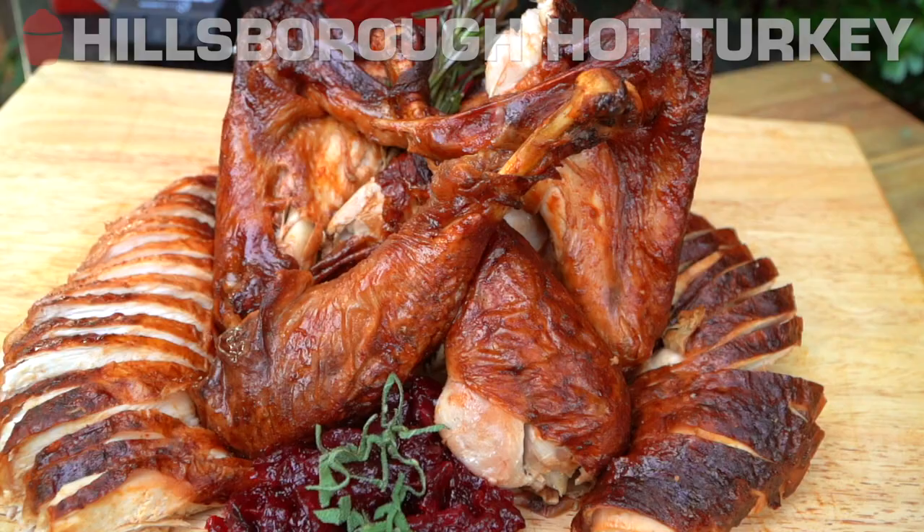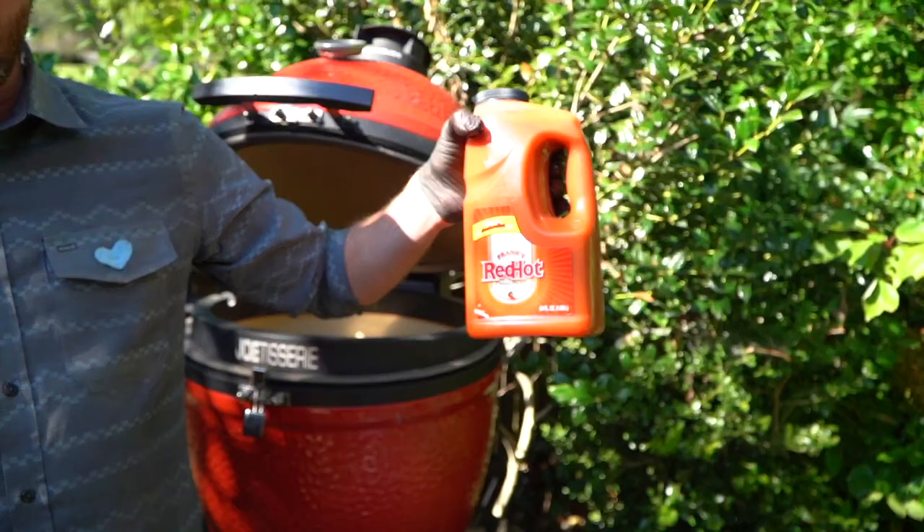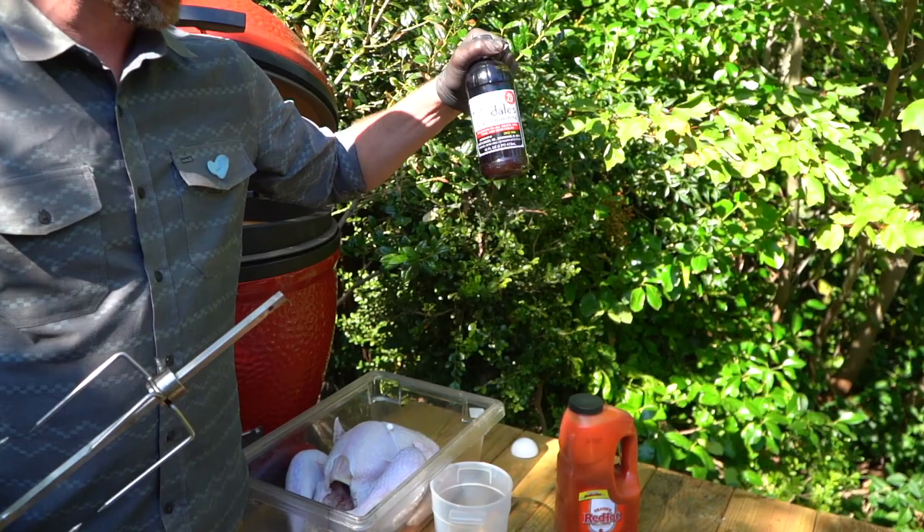Two ingredients for this marinade — nothing crazy. Your favorite hot sauce; I'm going to use Frank's Red Hot today. Bullard's Louisiana is also a great option. But today we're using two parts Frank's Red Hot to one part Dale's Steak Seasoning. If you can get the reduced sodium, go for that.